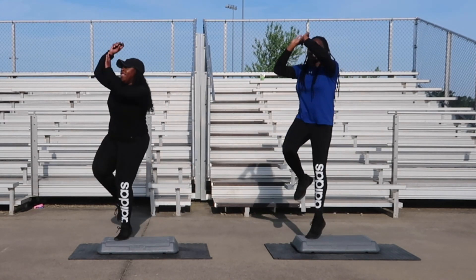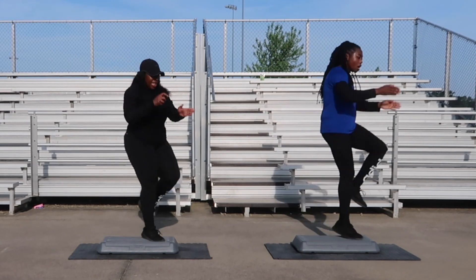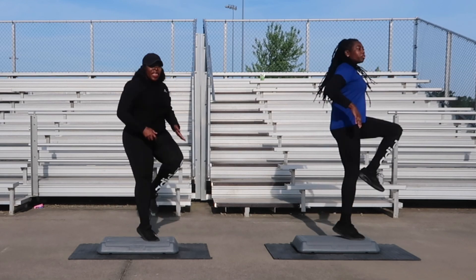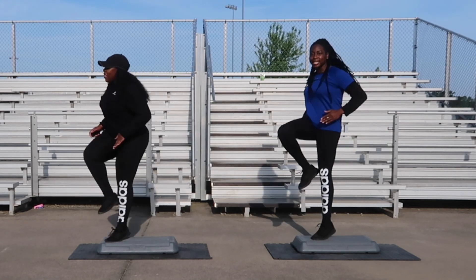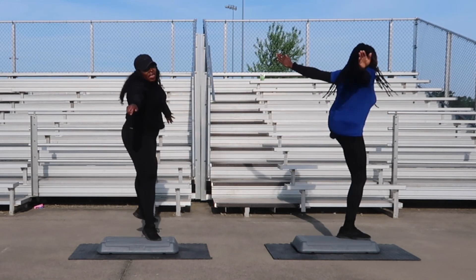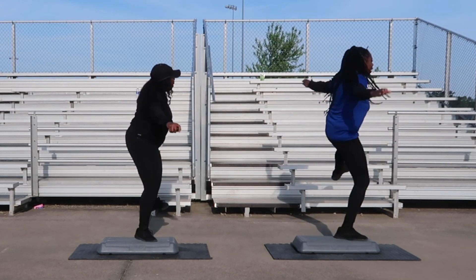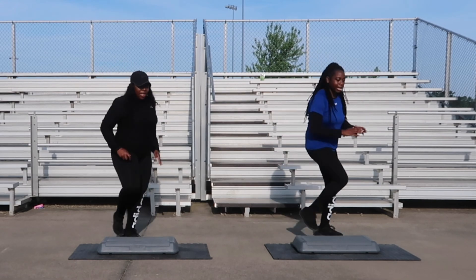Two more, one more. Single knee for four, let's go, you got it. One, get the energy out. Two, three. Side leg with a hop is next, six counts, let's go. One, in two, three, in four. Jump shots coming up next, one more.